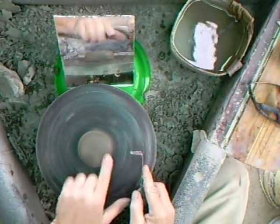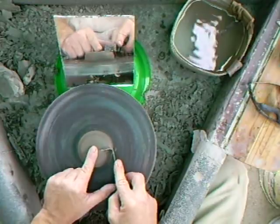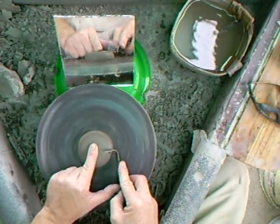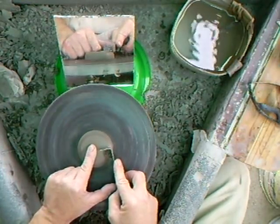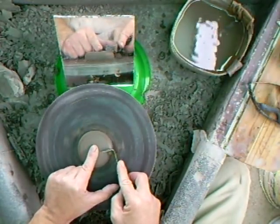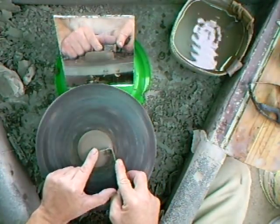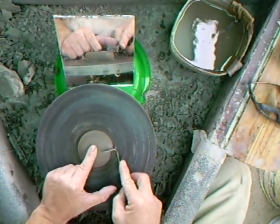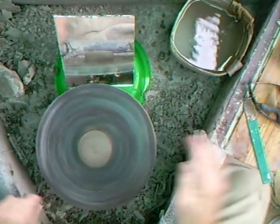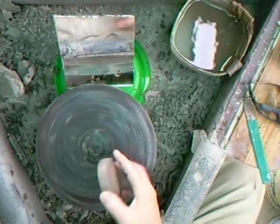A slightly domed lid across the top — slightly higher in the middle than it is on the side. That sort of looks better from an aesthetic point of view if it has a slight high point in the middle there. Let's just put it onto the pot and see what it looks like.